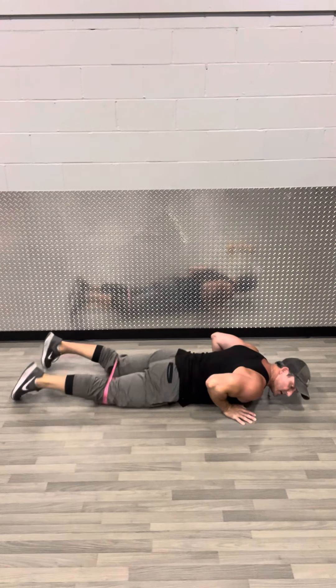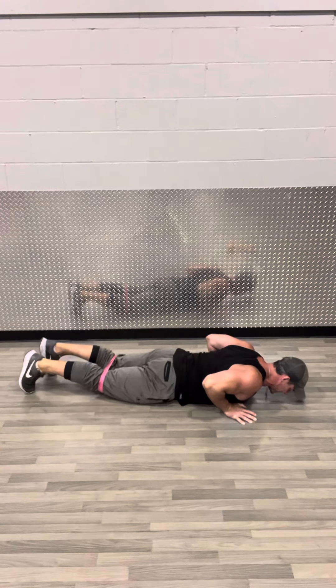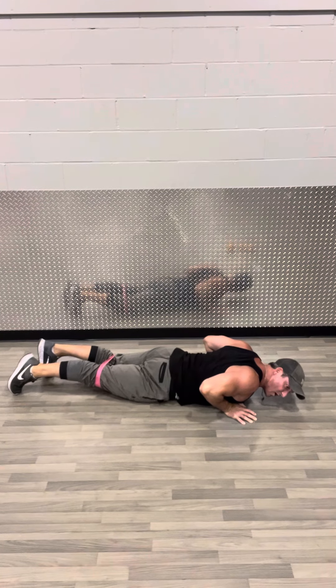Position here if you want. I squeeze, extend out as if somebody was pulling me out, so long, and then lift.